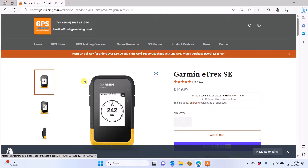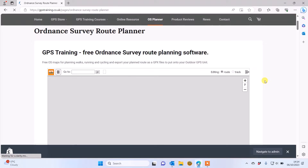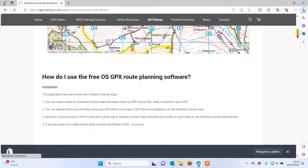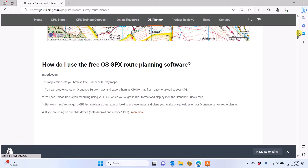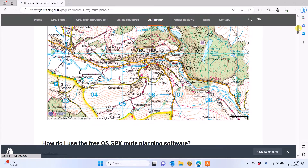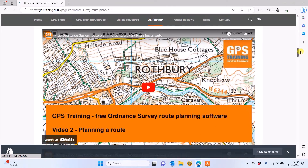On our GPS Training website, if you want to plan on an Ordnance Survey map, we've got a free-to-use OS Planner. Click on the heading along the top — OS Planner — and you get an Ordnance Survey map for all of Great Britain. Underneath the planner, if you scroll down the page, there are videos you can watch on how to use the planner.